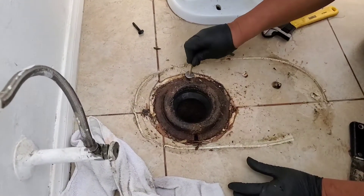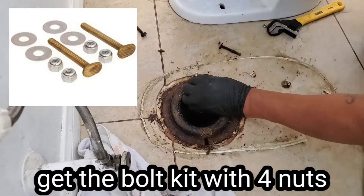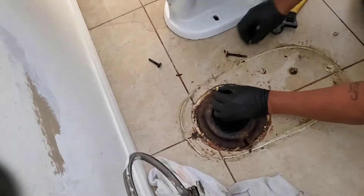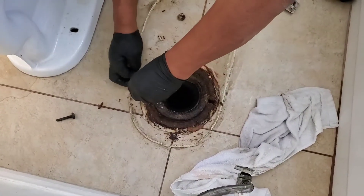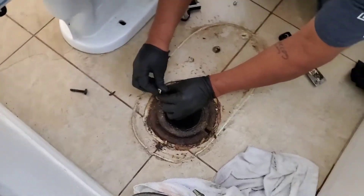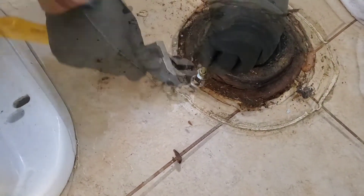Take the old one out. It's the same size. I like using the kit that has two sets of nuts — you put one set to the flange and the second set to the toilet.